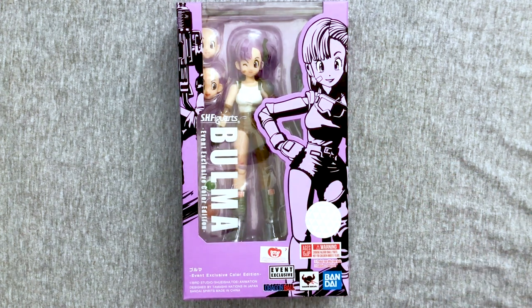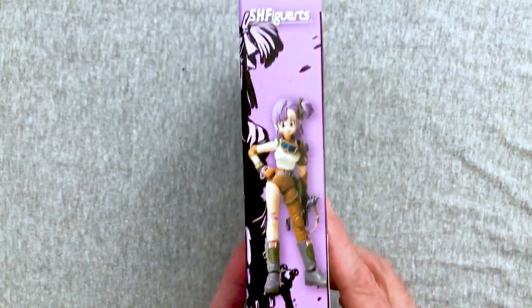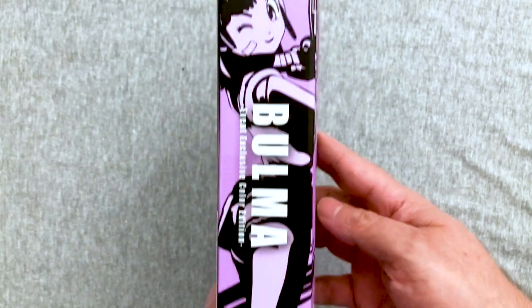My understanding is this is more the painting from the manga colors than it is the anime colors, but otherwise we pretty much have the same figure. You know me, I'm a sucker for anything Dragon Ball now, especially the Figuarts stuff because they are a bit expensive, and this being an exclusive, this cost more than it should have.